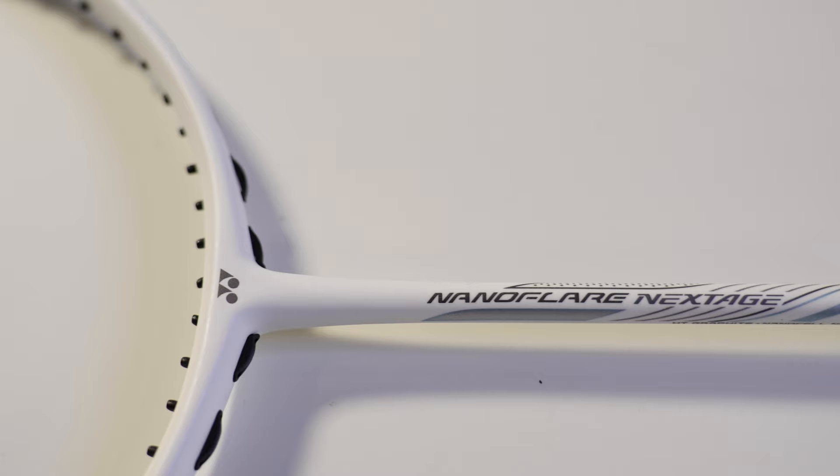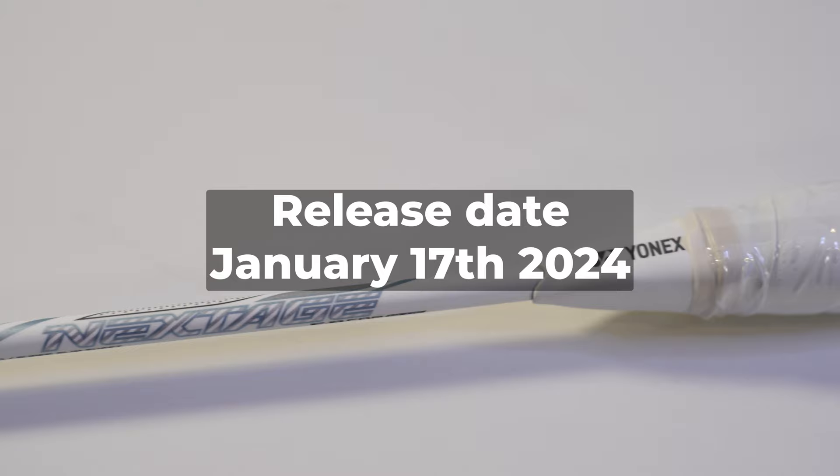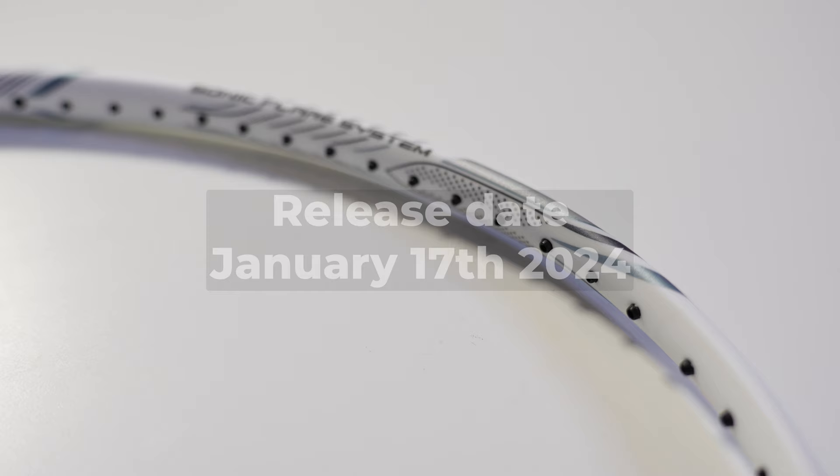The worldwide launch date in stores is January 17th, so be on the lookout for this racket. If you end up picking one up, drop a comment below on what you think about it, or if there's any other badminton products you want to see me talk about. I'll see you guys in the next one — peace.